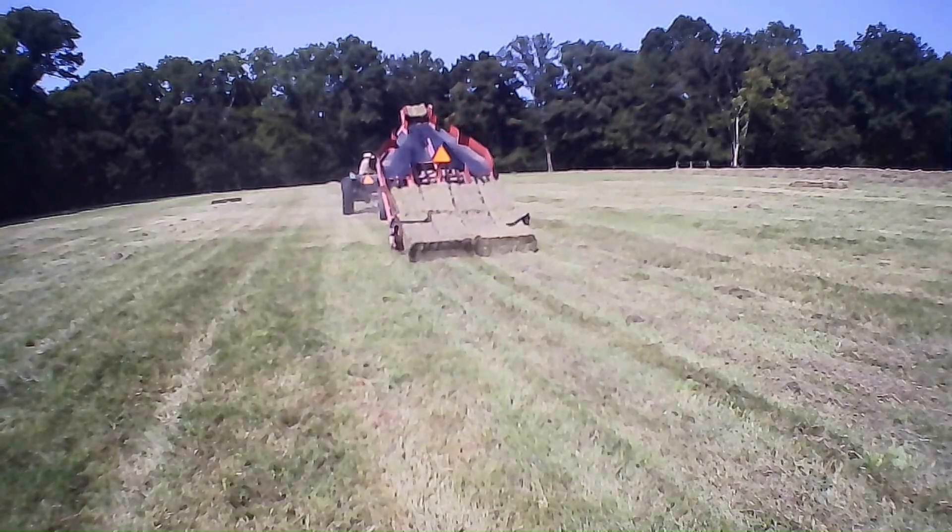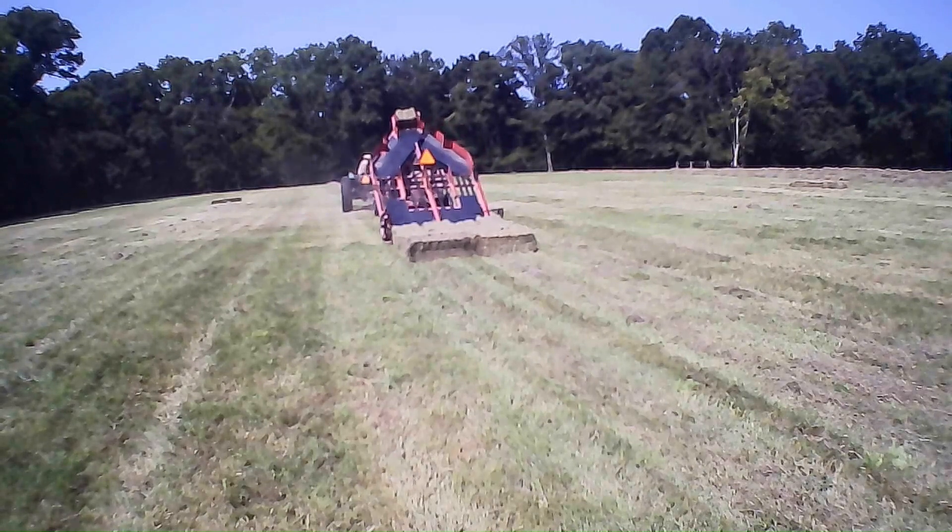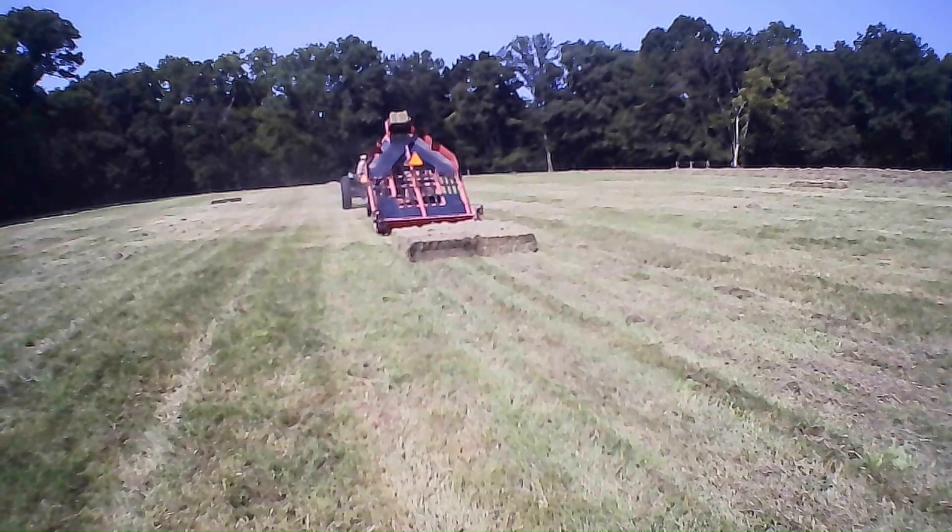I want that bale coming out. I can see her coming through my camera — I don't have to turn my neck around and watch it. It just makes life easy. It's off to the right side of my tractor so I'm watching the windrows.